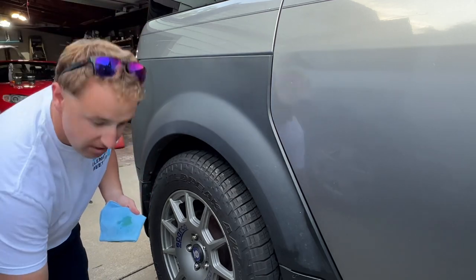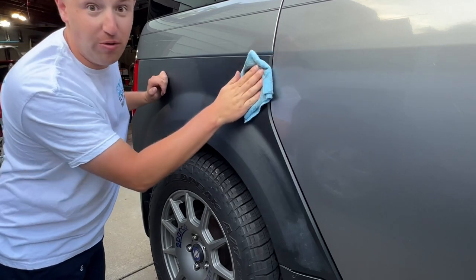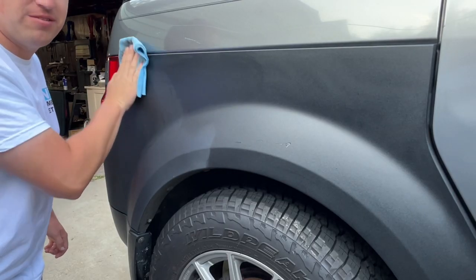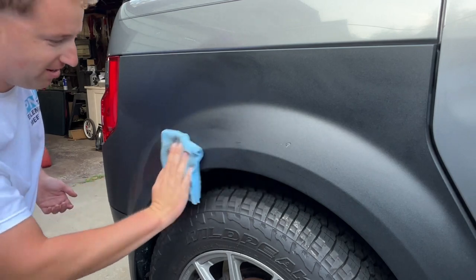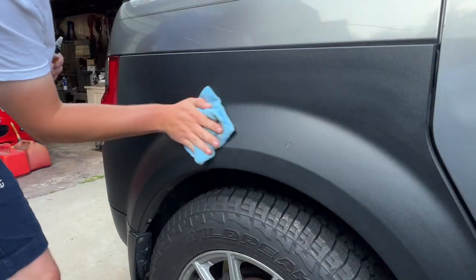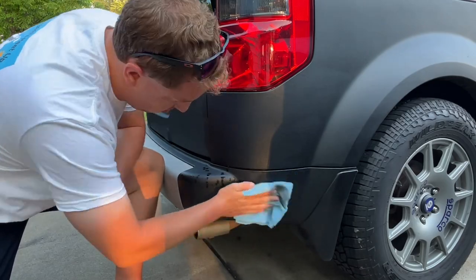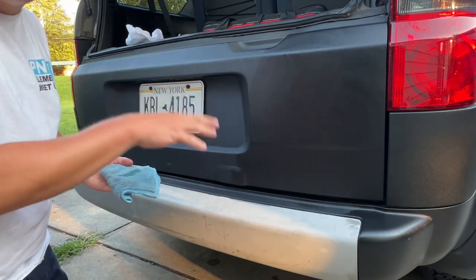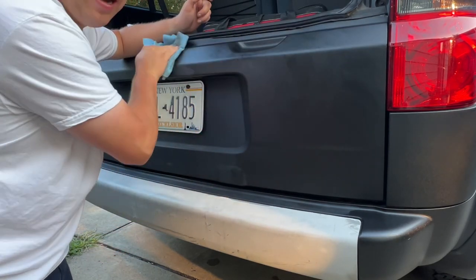Apparently there were scientists all around the world that designed this formula to work specifically on Honda Element plastic. Toaster Parts spent about 600 million dollars designing this product. This is supposed to actually absorb into the plastics and not just sit on top and wash off the next time it rains. And it actually smells pretty good too.